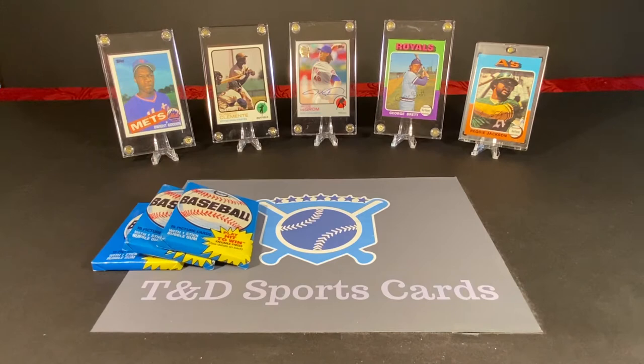Hey everyone, David here with T&D Sports Cards. Welcome back to our next new video. In today's installment, we are going to open some packs from 1980 Topps Baseball Cards. We will be looking for Rickey Henderson's Rookie Card — wouldn't that be sweet to find one of those? We will also be looking for lots of stars and Hall of Famers. Nolan Ryan's got a really awesome card in this set, so it'd be pretty cool to find one of his.